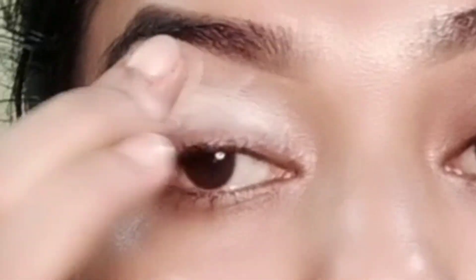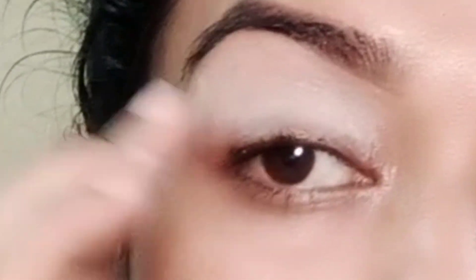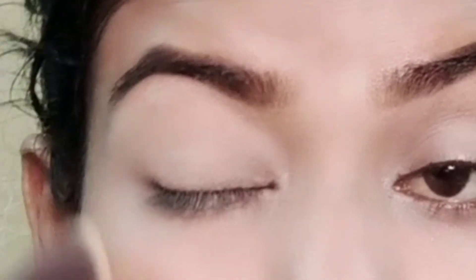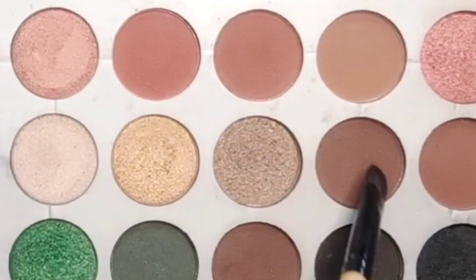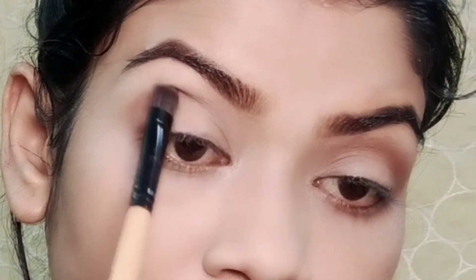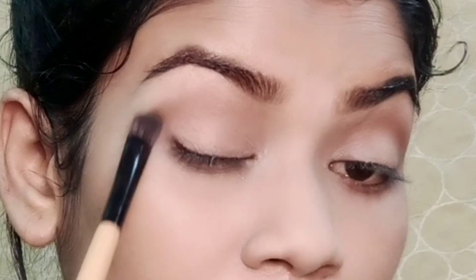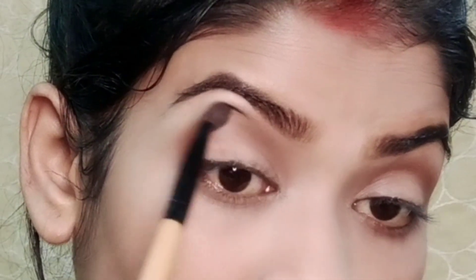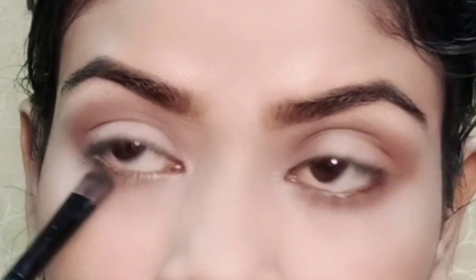You can use it on the eyeshadow. I used it on the base after applying concealer and compact. Then I applied it on a brown shade.